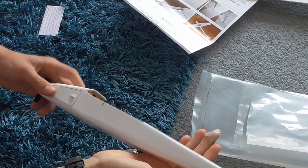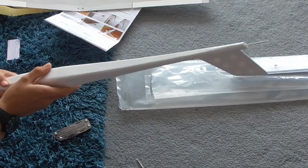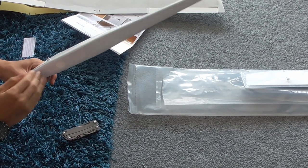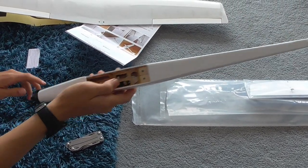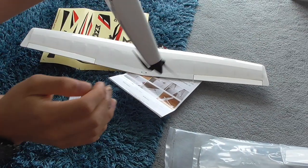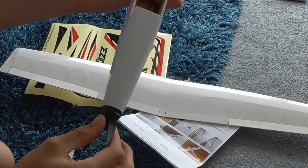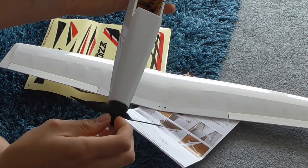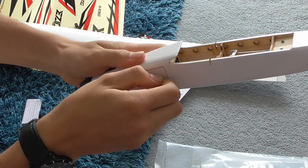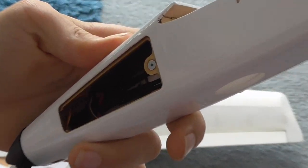The fuselage is the same as the wing — good quality, nice covering — with a few lightning holes here and there in the tail and on the bottom of the fuselage. There's another Emacs servo controlling the elevator, and the foldable props up the front are connected to the 3900 kV motor.